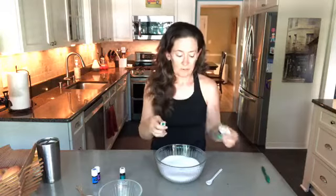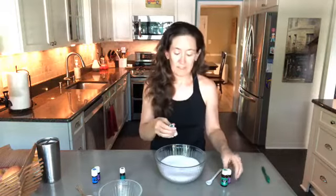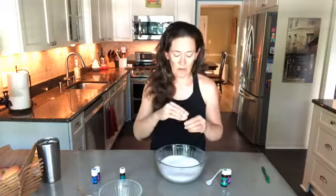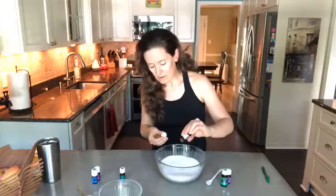But today I'm going to go with my favorite new spa recipe, which is peppermint, lavender, and eucalyptus radiata. If you ever want to have a DIY spa day at home, this is a great trio. I'm going to put about five drops of each in here.